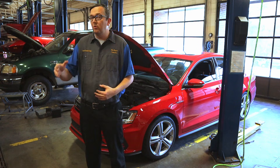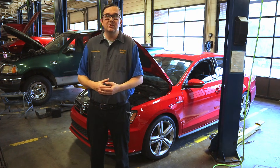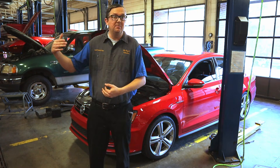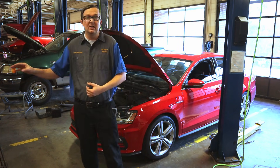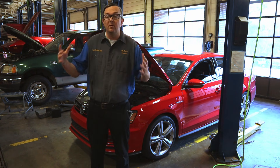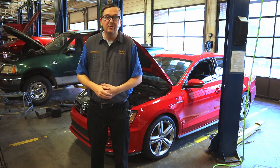You also need to check the coolant for temperature effectiveness through a process called specific gravity, or you can check the pH level of the coolant using a dip strip. I'm going to make a video on specific gravity — I've got some testers over here — so I'll make another video on that. This one, I just want to focus on multimeter testing and show you how to do that.